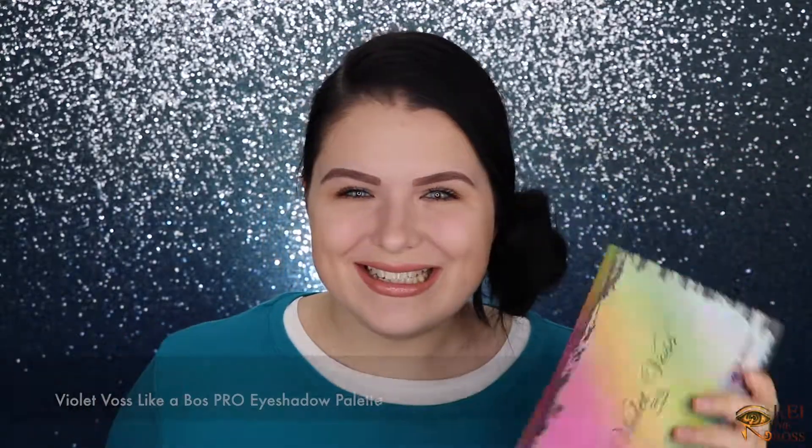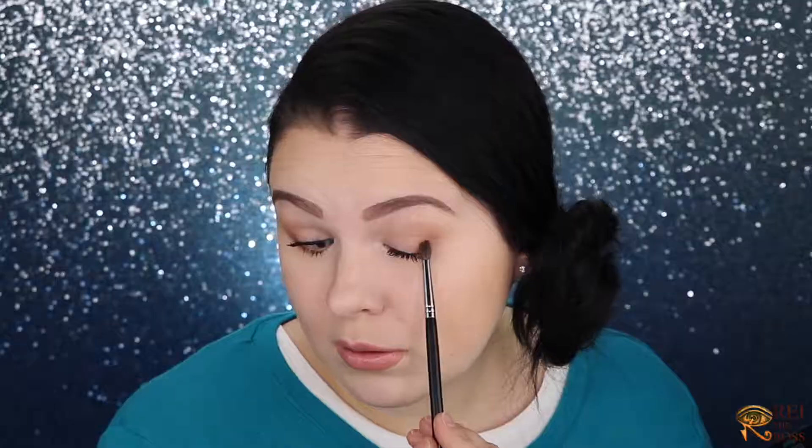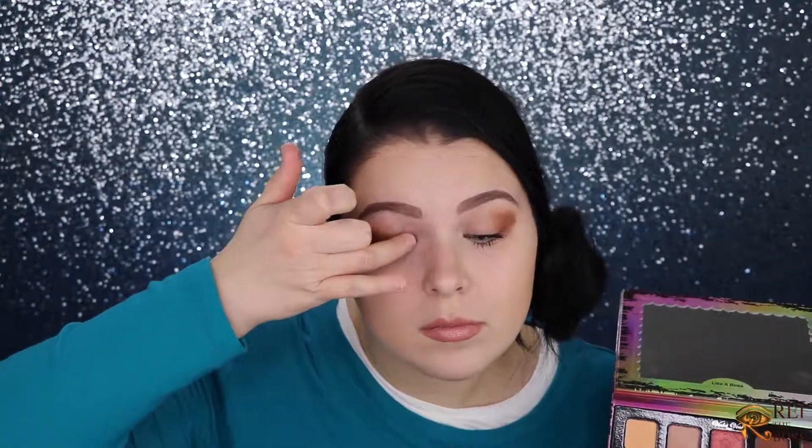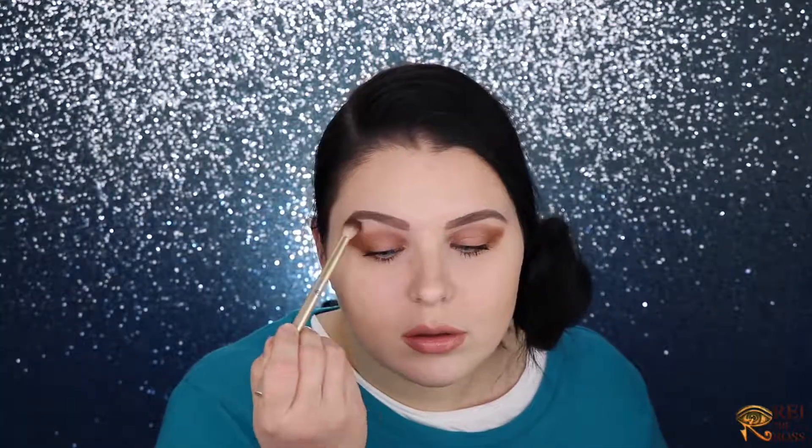To dress up my eyes I'll use my Violet Voss Like a Boss palette. With my Morphe 507 brush I'll use the shade Snatched. With my Sonia Kashuk 273 brush I'll apply the shade Serve, and then with just my finger I'll apply shade Buddy, smoking out the rough edges. Under the brow bone I'll add just a little bit of Heaven from the Too Faced Matte palette.